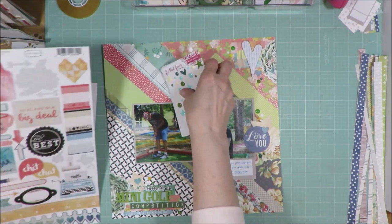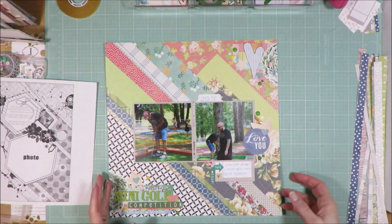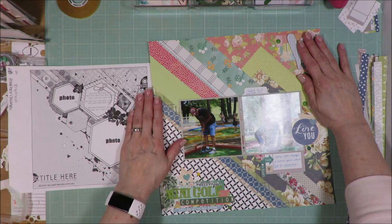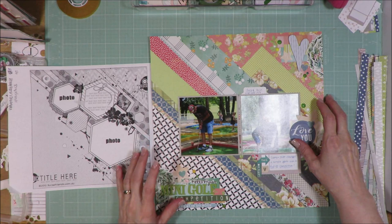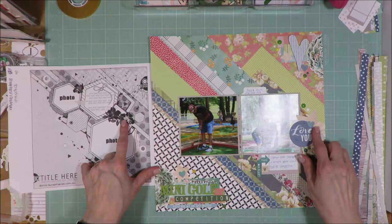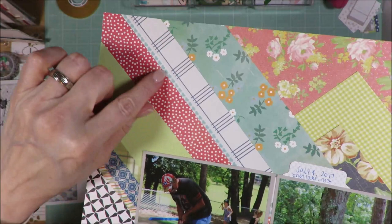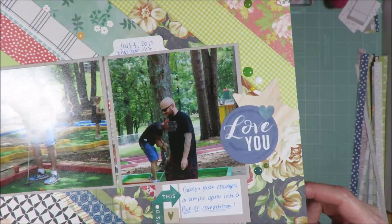Here is the layout that I created. Let me show you the enamel dots — I used some from here, some from here, and some from here. You can see I have paper layers with the washi tape: there's three washi tapes here, another washi tape here — so that's three, four, and five washi tapes total.